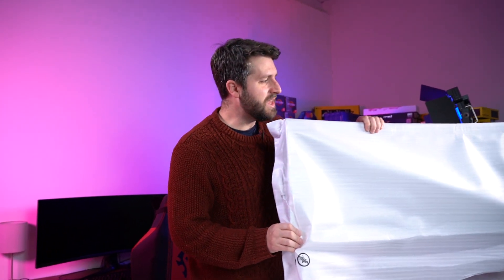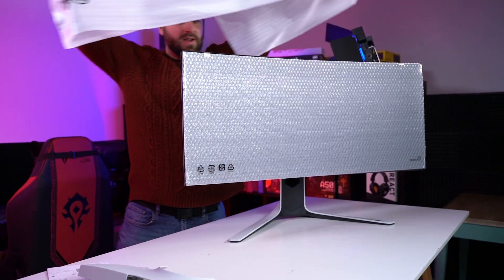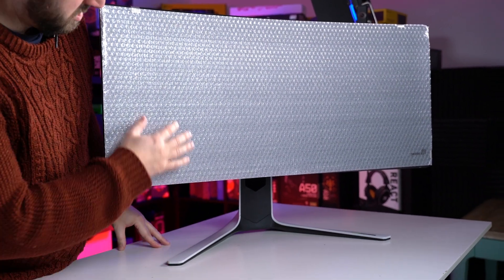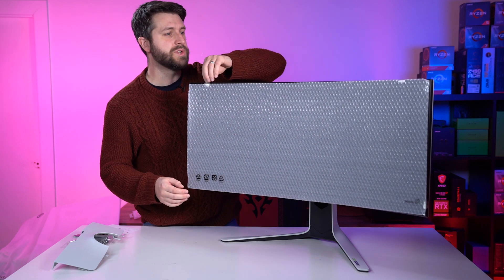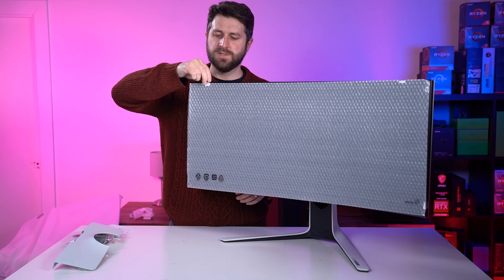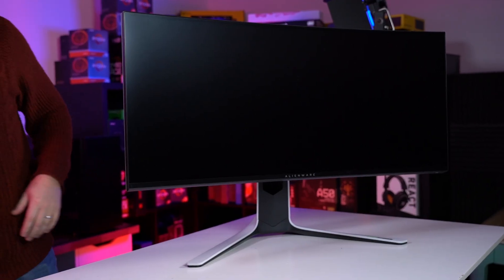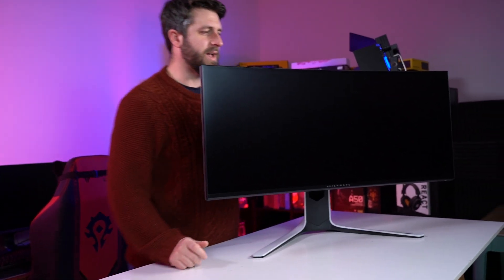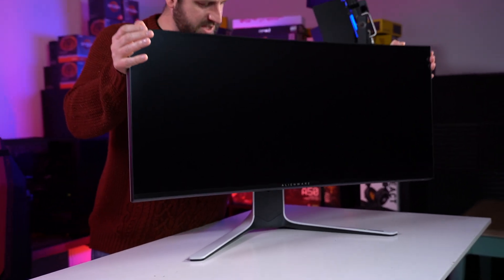Lift it out. So this has a 2300R curvature, and you can see straight away — oh look, bubble wrap! You can see that the 2300R curvature is just a really nice curve. I do like curved screens for gaming. I feel like they are very immersive. It's very, very similar in the way it looks to the 34-inch that we had a couple of weeks ago. Let's check the functionality of the stand.